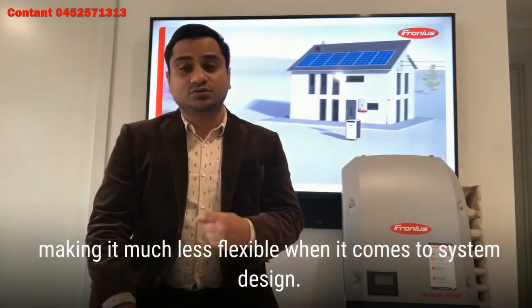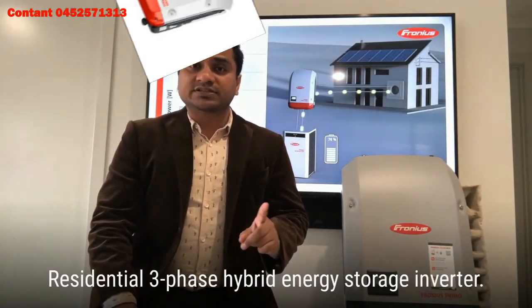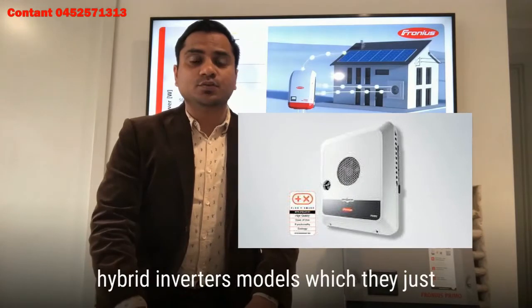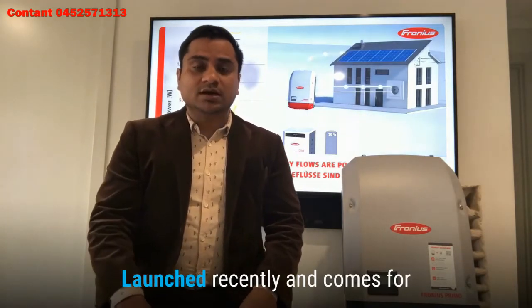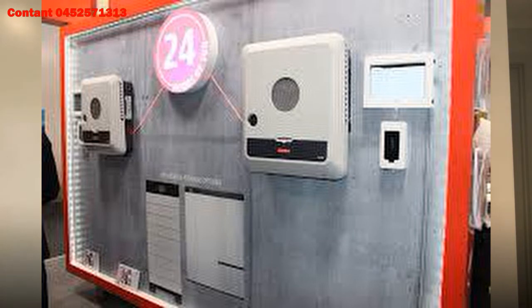The Fronius Symo Hybrid is a residential three-phase hybrid energy and storage inverter. The last is the new generation Gen24 Plus hybrid inverter, which they just launched recently. This new Fronius hybrid inverter model comes in both single and three-phase supply and will be compatible with higher voltage battery systems.